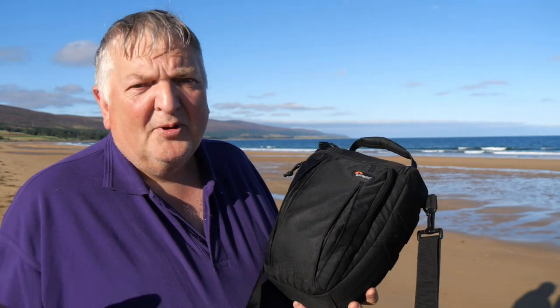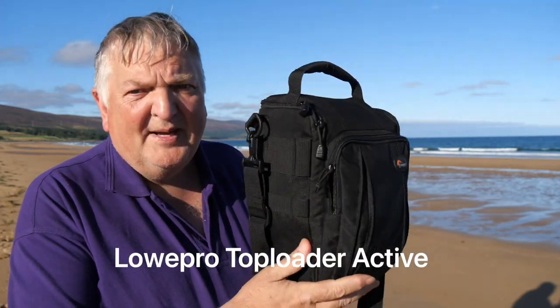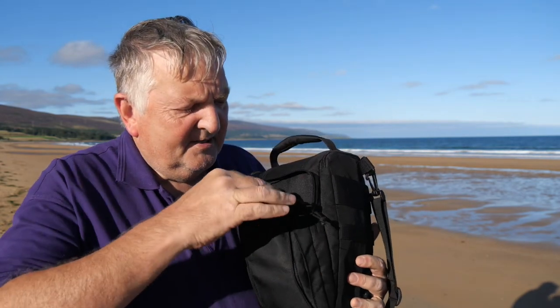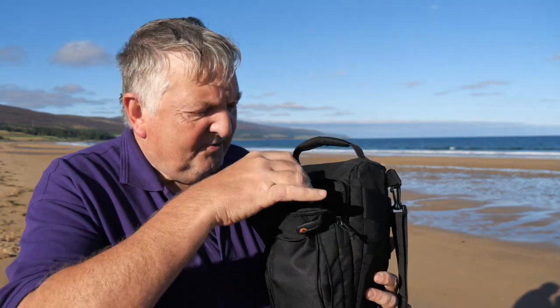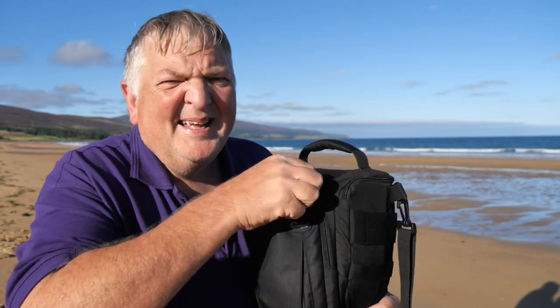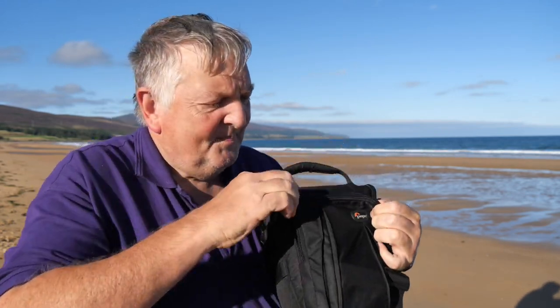I can't even remember the model number but it's absolutely superb for me. It's small, it's got a great little pocket on the front so I can stick in things like chargers for the batteries, polarizing filters, and spare batteries. It's a great bum bag — you can stick it around your waist or over your shoulder, so it's easy to carry.